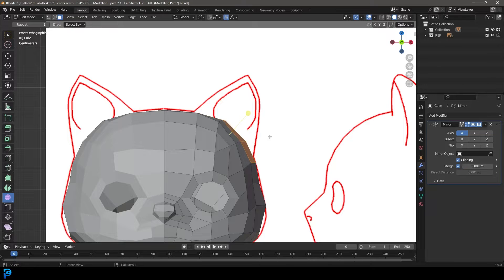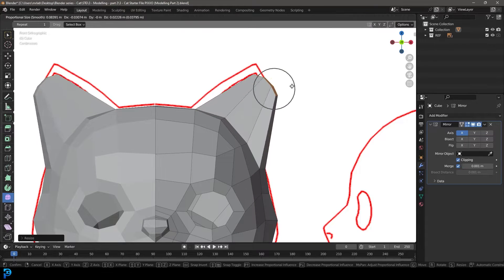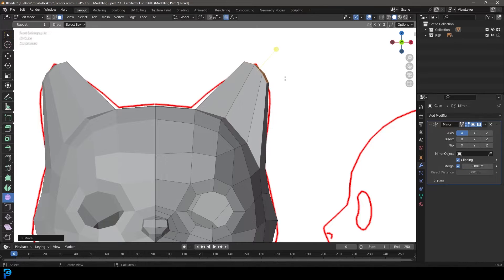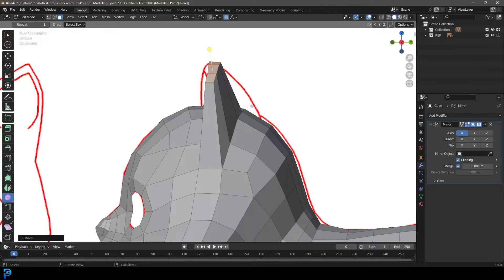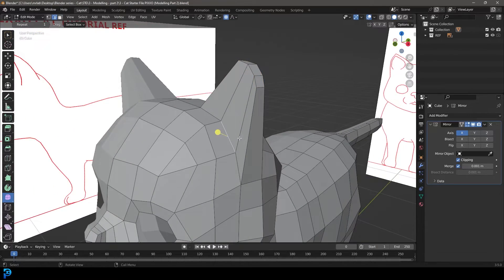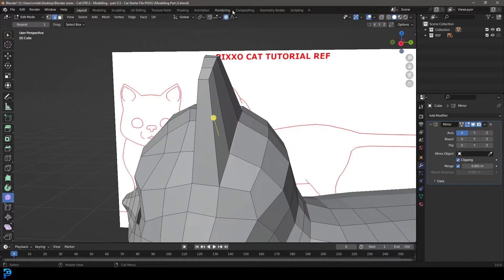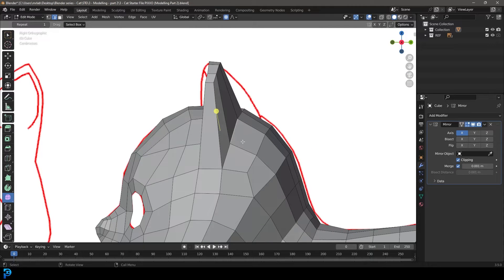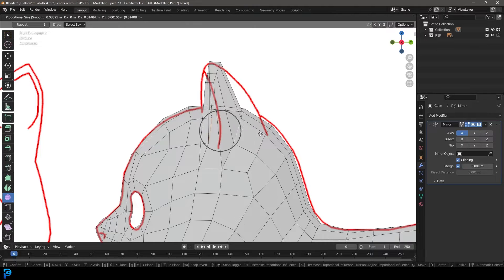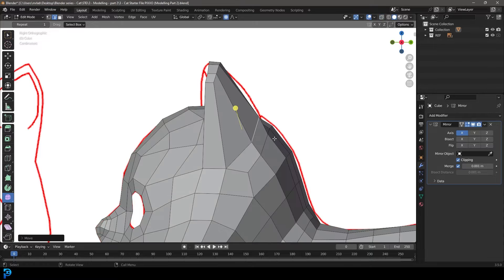In our front orthographic view, let's go E to extrude and then S to scale slightly, and move it up here roughly to match the ear. In the right orthographic view, let's go to edge select and select this middle edge, then shift-select the one at the back. We still have proportional editing, so in our right orthographic view let's enable x-ray and move this back so it kind of matches the ear.